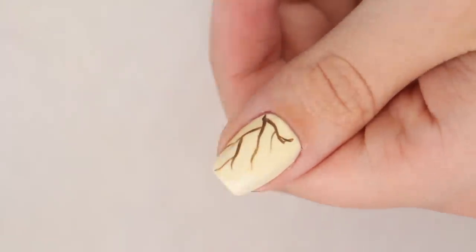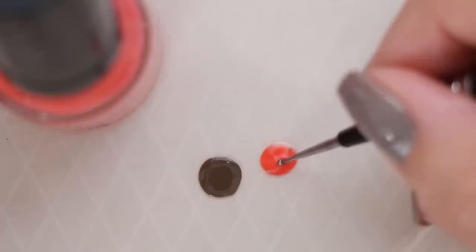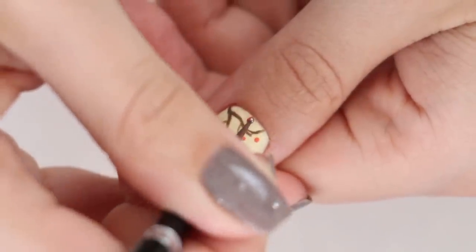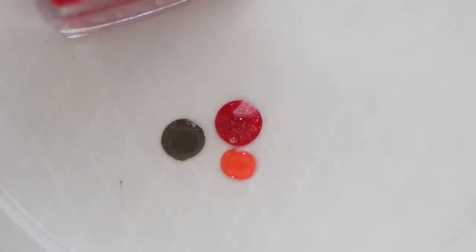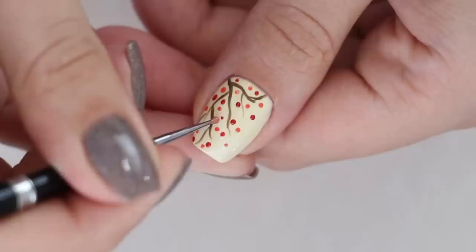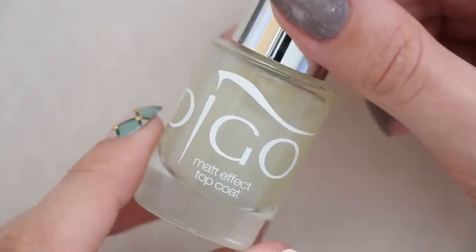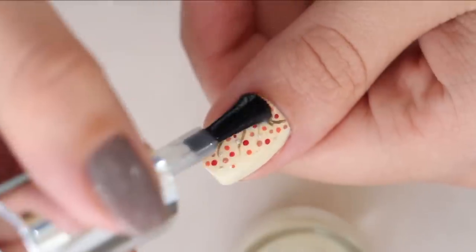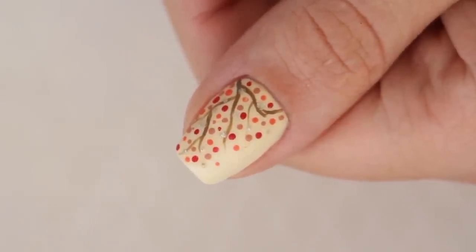Next, choose some fall inspired colors for the leaves — red, orange, gold, and light brown. Use a dotting tool to add the different colored leaves all over the tree branches. Try to only overlap a few of the leaves with the branches, and leave some space to the side of the tree so you can really see the shape. We're going to be finishing off all of the designs today with a matte top coat because matte nails are always so chic and fun during autumn.